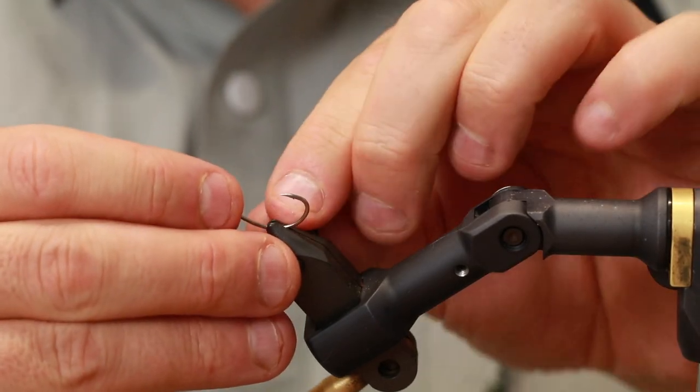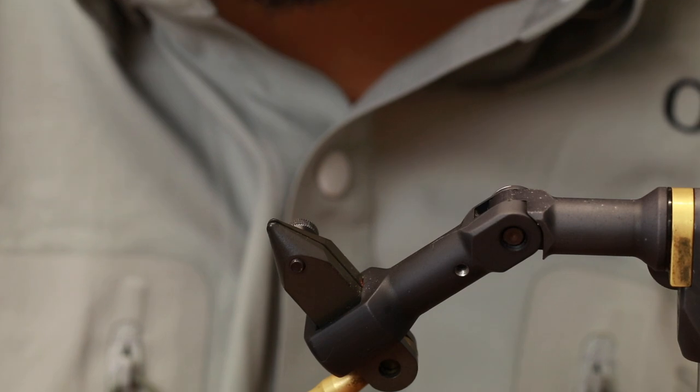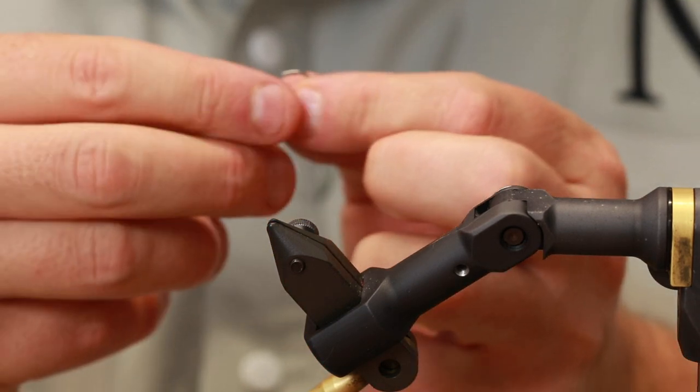We need, of course, the cone head first — a silver cone head. You could pick one in a color if you like, but I like the silver one; it looks good for the jiggy.